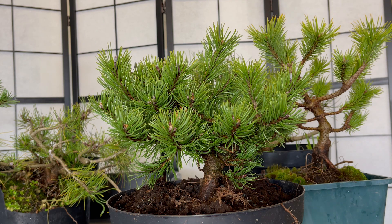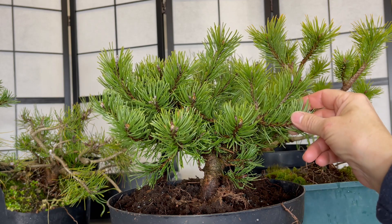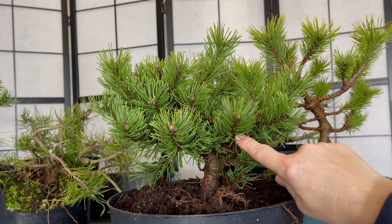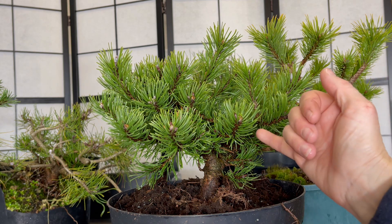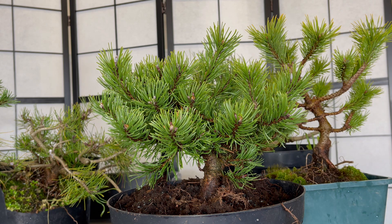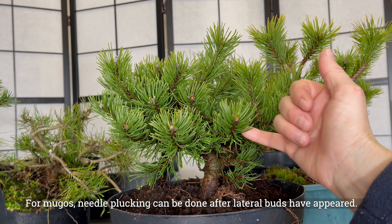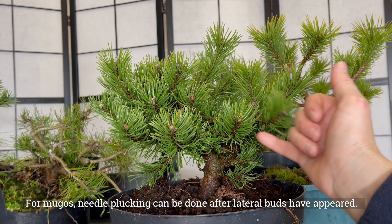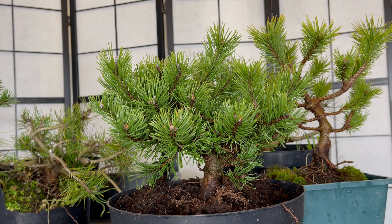Now Mugos are different to pines in the way that the lateral buds and the back budding will be produced. Usually with a pine you remove the needles and then it back buds where those needles have been removed. It's not the same with Mugos. Apparently where the old needles are, that's where they like to back bud, so these lateral buds will come through where the old needles are currently.